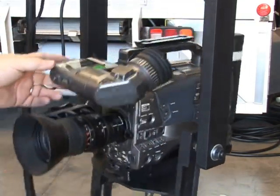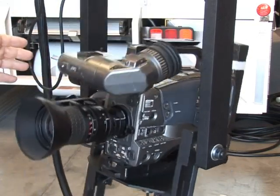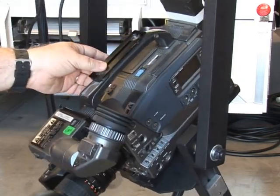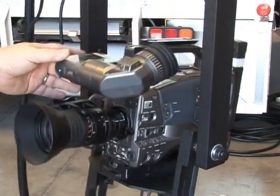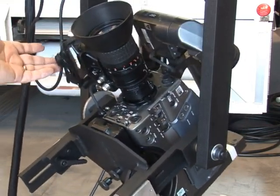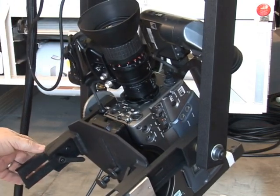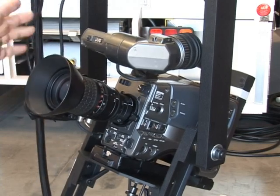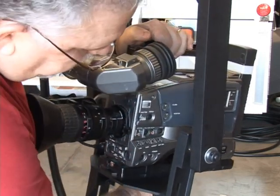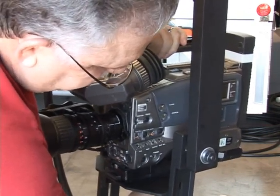Now we can point it down, we can point it straight up and it stays. This one has a battery box on it that won't let it tilt all the way down, but that's just this particular camera. Other than the cable pulling it slightly, we're just about there.